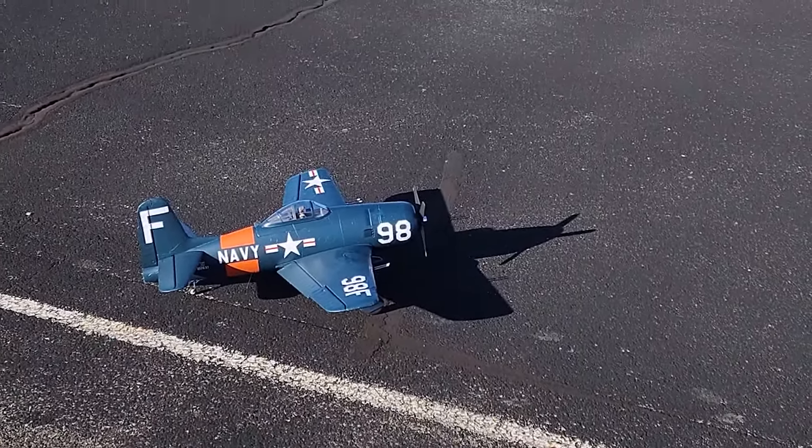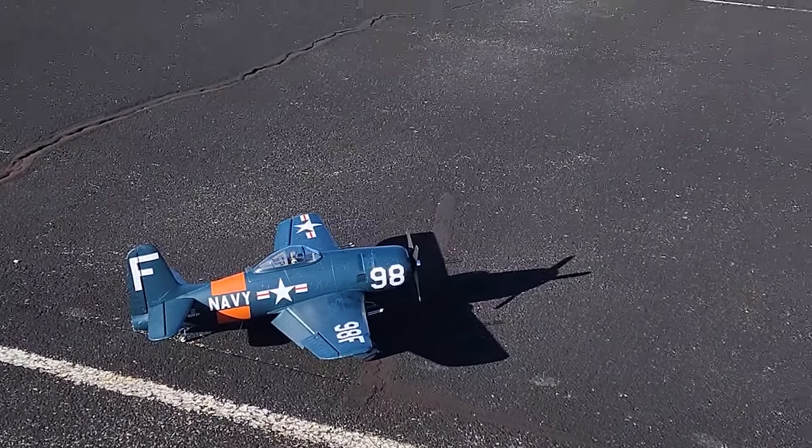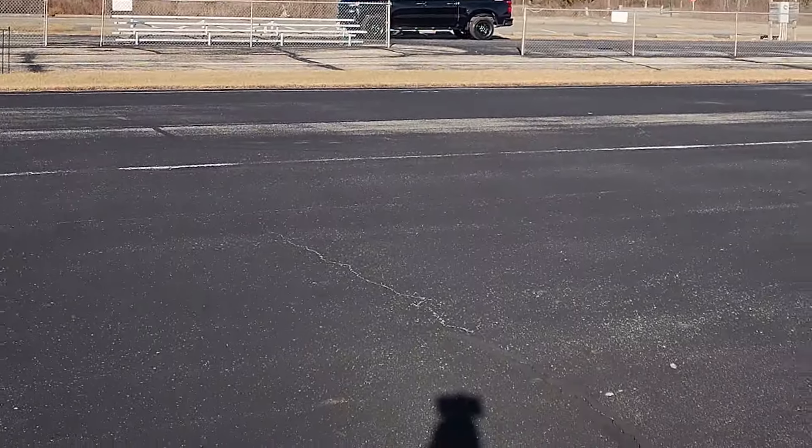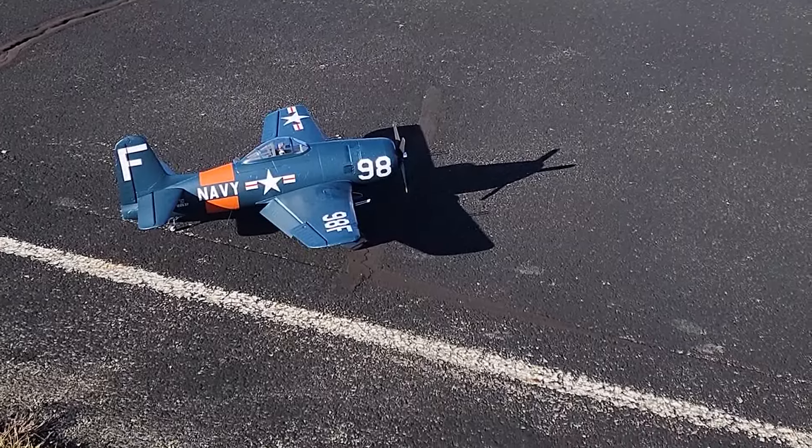Go one click on the flaps. I'm out here at my local club. I'm the only one here, so I'm on the other side of the runway so that the sun's behind me. Let's get this thing in the air.